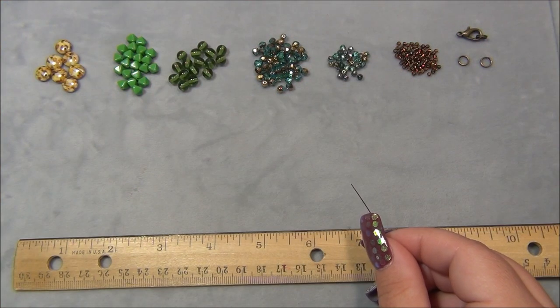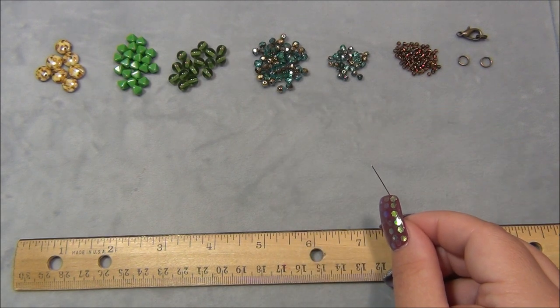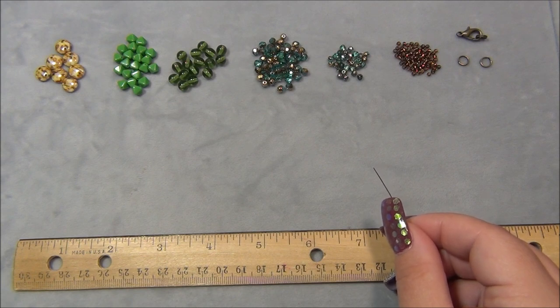The base of this necklace is made with right angle weave and we have to use 4 millimeter and 3 millimeter Czech fire polish beads in the right places for this design. If we don't put them in the right places, the necklace is not going to lay right, so it's very important that we do this stitch a certain way.